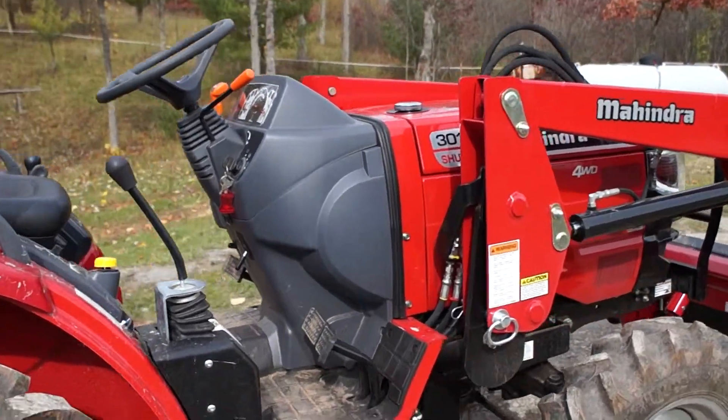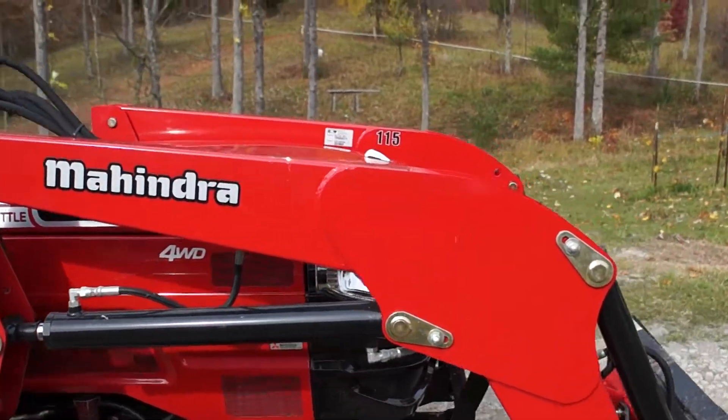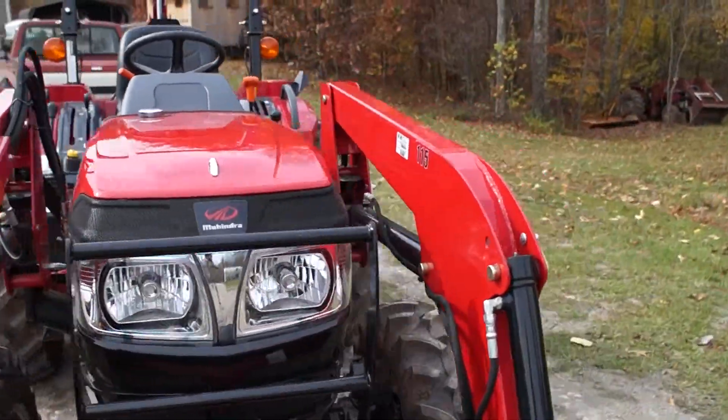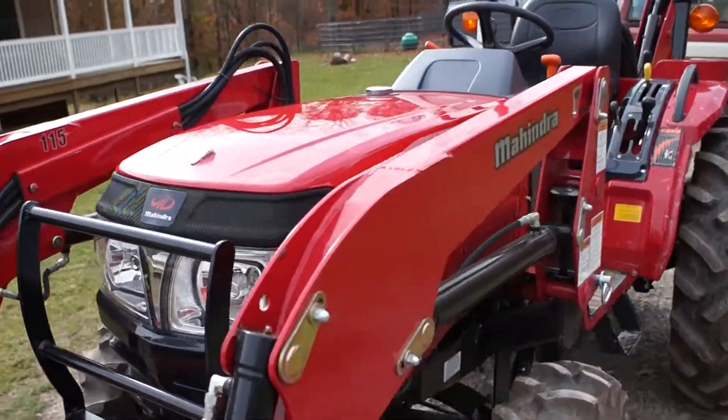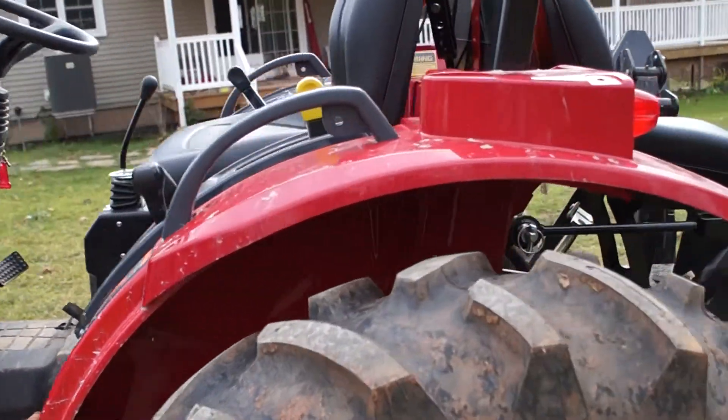This comes with headlights and turn signals. And the other thing you want to know about is the PTO, which is the power takeoff system on the tractor. That's what operates a baler or a mower.